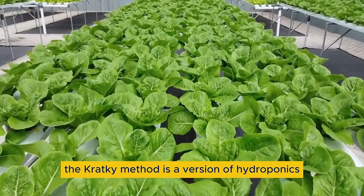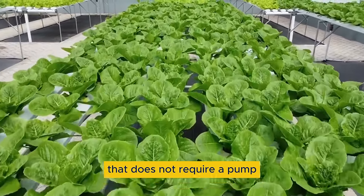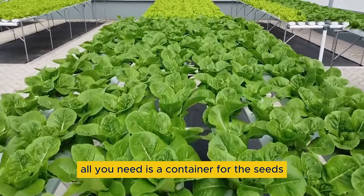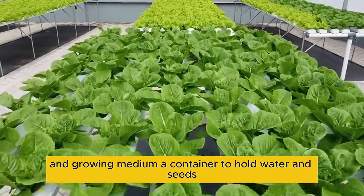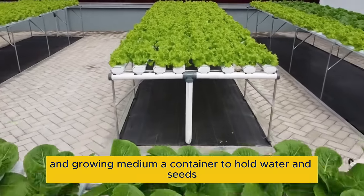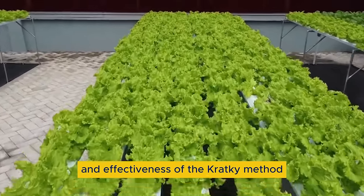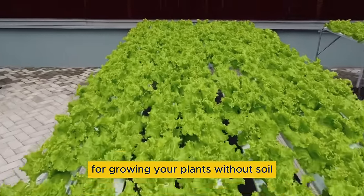The Cracky method is a version of hydroponics that does not require a pump, an aerator or any form of electricity. All you need is a container for the seeds and growing medium, a container to hold water and seeds, and a sunny location. Discover the simplicity and effectiveness of the Cracky method for growing your plants without soil.